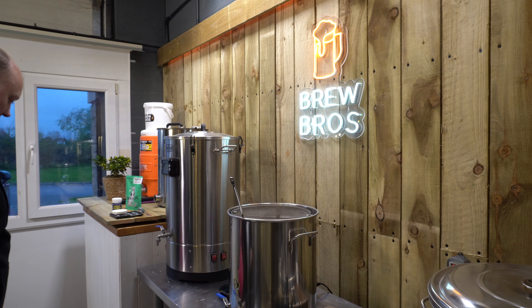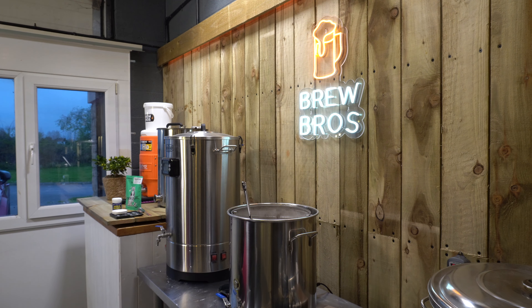There's only one good thing about brewing on your own - you haven't got some hyenas ripping the piss out of you every five minutes.